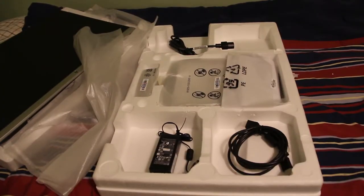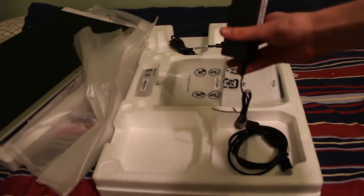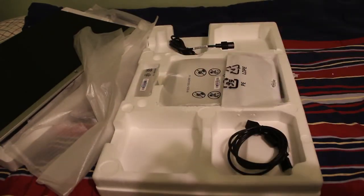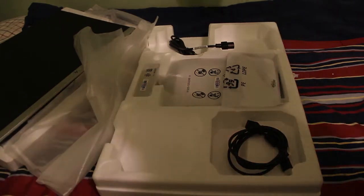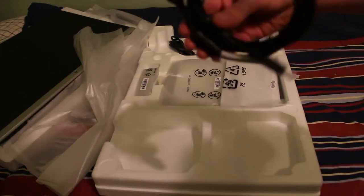Now we got the screen out of the way — looks pretty simple, right? Well, now I've got all these cables. I really hope that this came with a manual, because otherwise I don't know how I'm going to set this thing up. Let's see what we have in here. There's a cable that I don't know what it does — hopefully I'll figure that out.